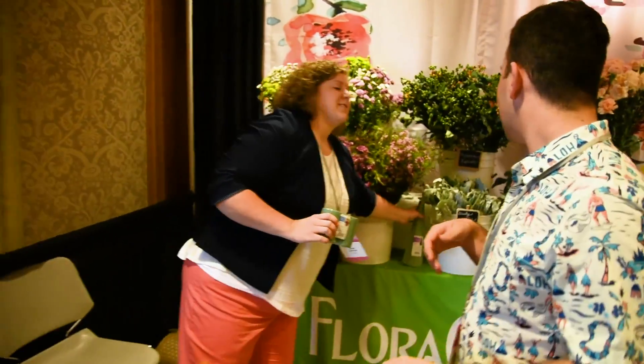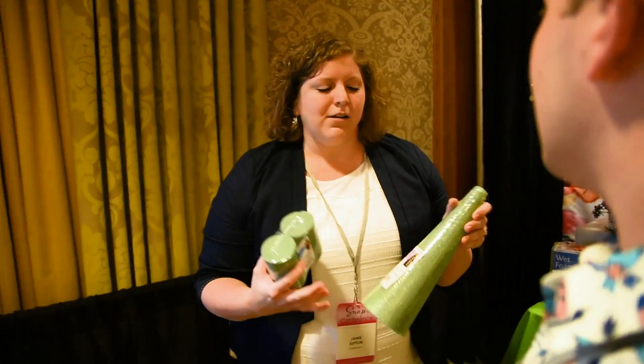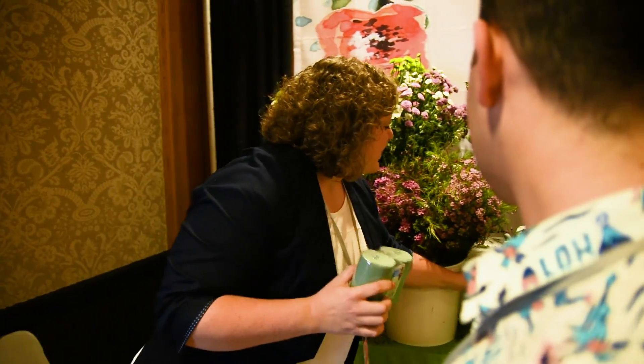We are playing with some of our floral foams. You know us more for our styrofoam — cones, balls, all different shapes in white and green styrofoam. But this is the first time that we brought our floral foams to the Snap Conference.